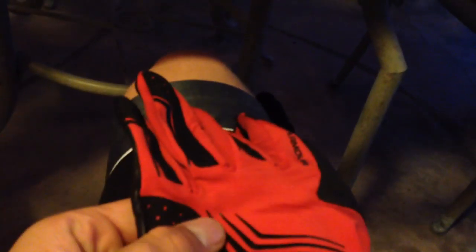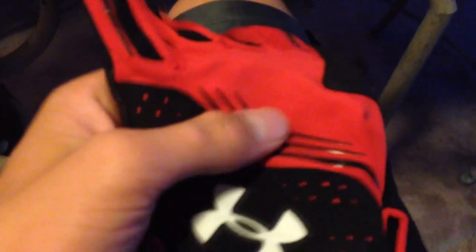These are my backups and practice gloves because my team color is green — not on travel ball, but for high school. There's also a travel ball team I might be going on and they're red and black, so these work for that too.